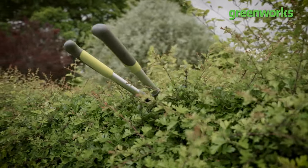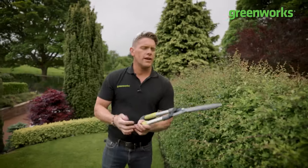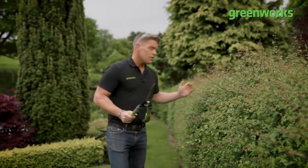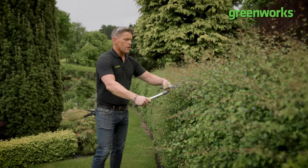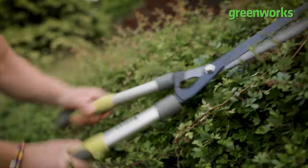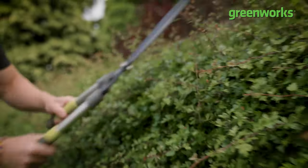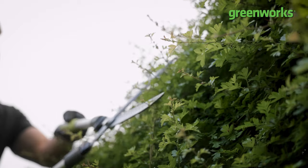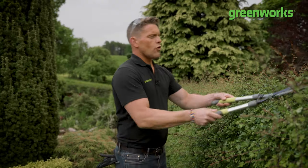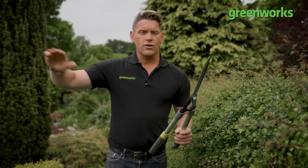First up - what tool for the task? We're all familiar with manual hedge shears. On a hedgerow like this, the fun gets very boring very quickly. I'm having to expend a lot of effort, not making particularly fast progress, and I can soon find myself cutting corners instead of cutting the hedge. Before you know it, you've got wayward cuts and a wonky looking hedgerow.